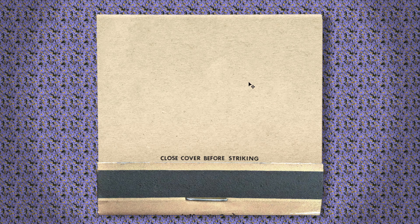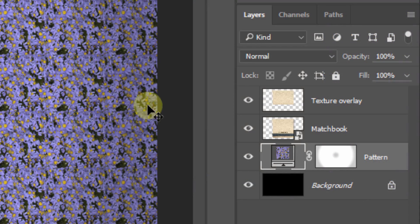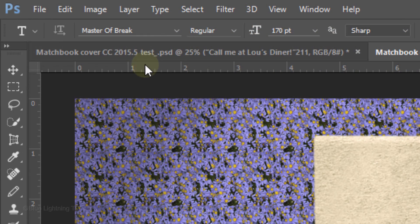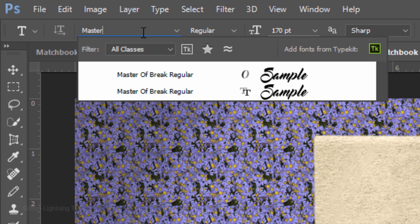Next, we'll add text to our cover, but first make the matchbook layer active — our text will be placed above it. Open your Horizontal Type Tool and pick a retro font. I'm using Master of Break Regular. If you'd like to use it, I provided its link as well. I'll use a size of 170 points, but feel free to adjust it based on the amount of characters in your text.